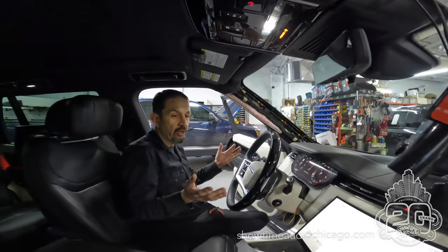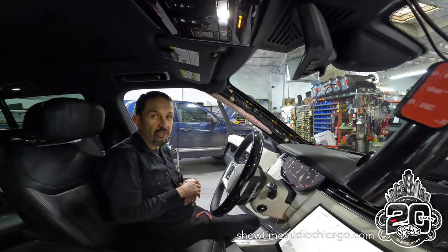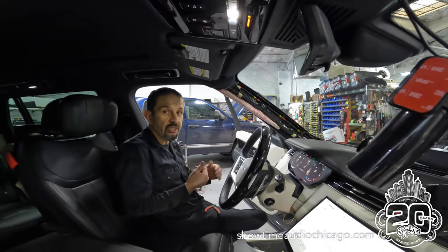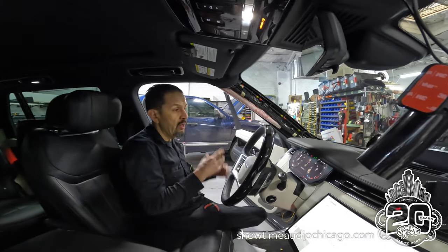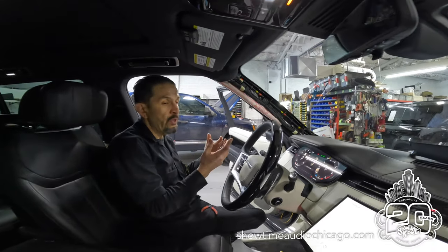Hey guys, Jerry from Showtime Audio working on this brand new beautiful 2023 Range Rover HSC Autobiography. We're installing a Blackview dash cam and we just wanted to show you how we run the wiring.